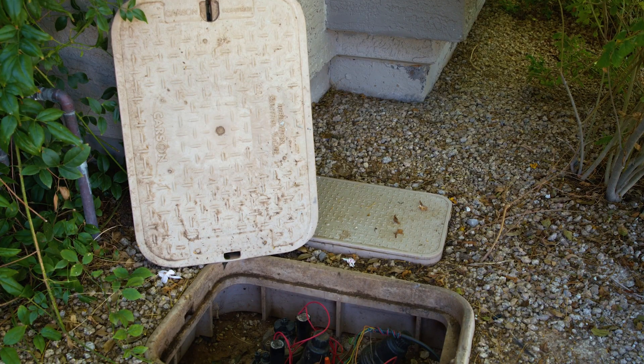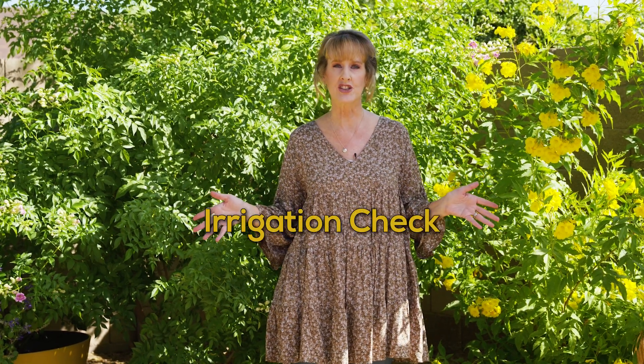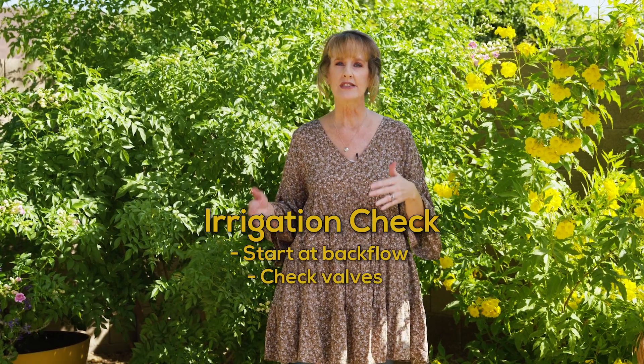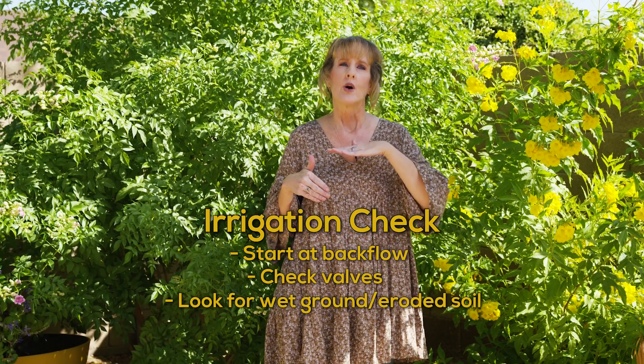First, periodically check your irrigation system for leaks. Do this at least twice a year and check all the parts of your irrigation system. Start at the backflow, then valves, and walk throughout the landscape and look for areas with unusually wet ground or eroded soil.